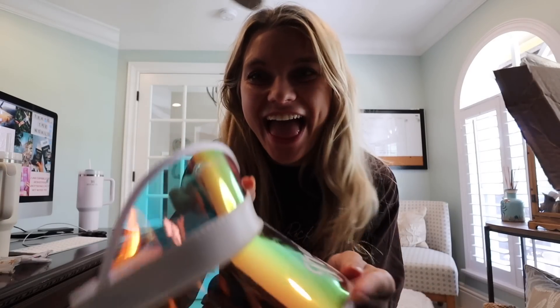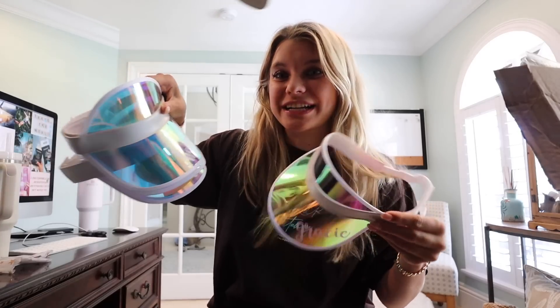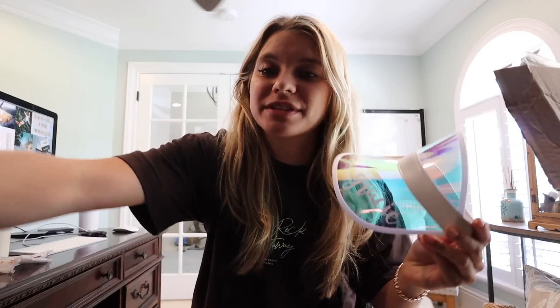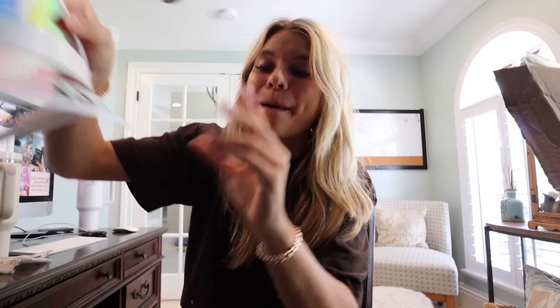I have everybody's little visors done. I even have extras for a couple of people who aren't able to make it to the bachelorette. I think these are so stinking cute — they're just going to be little fun gifts. I wanted to do something fun for the bridesmaids and the people who are coming. Everything I'm about to show you is from Amazon or Etsy.